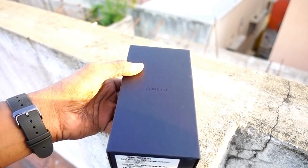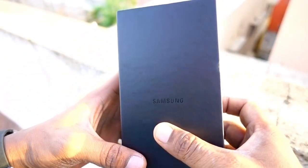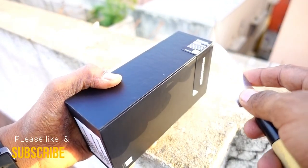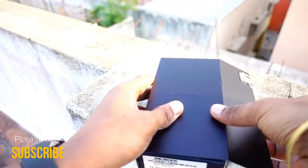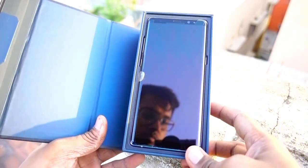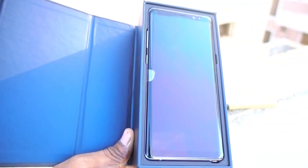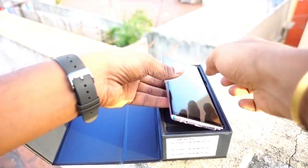The Samsung logo is written on top of the box. This is an Indian SIM card unit, so you have to insert your Indian SIM card to unlock this phone. I'll open the seal and open the box — and there you go, the beautiful piece right in front of me. It looks so awesome.